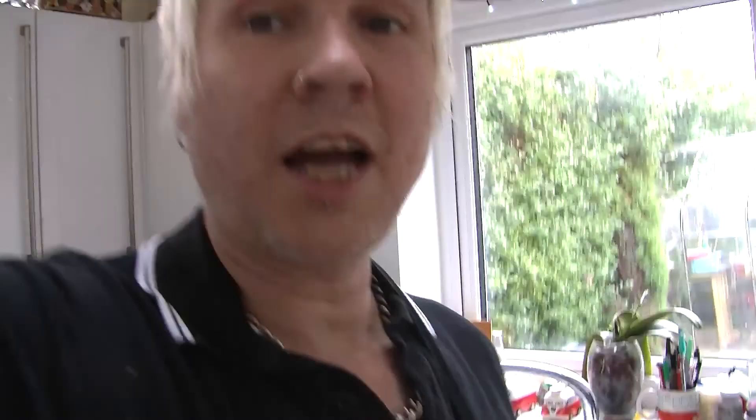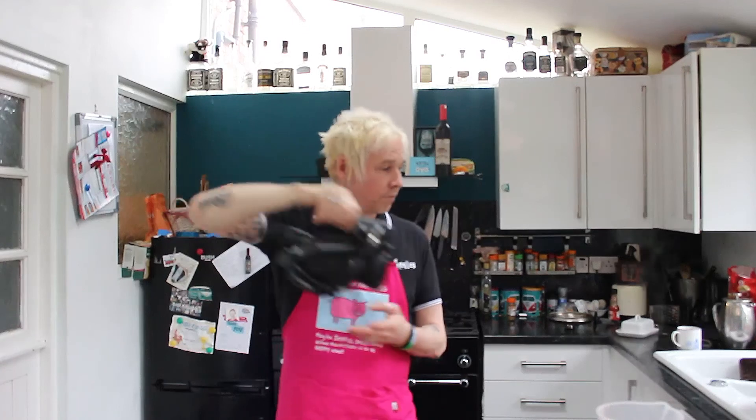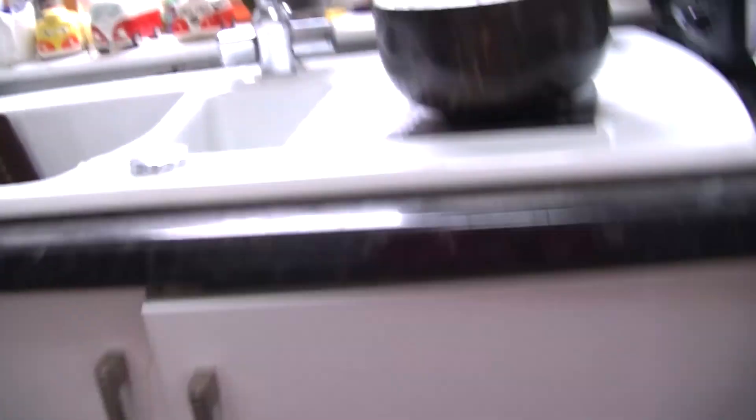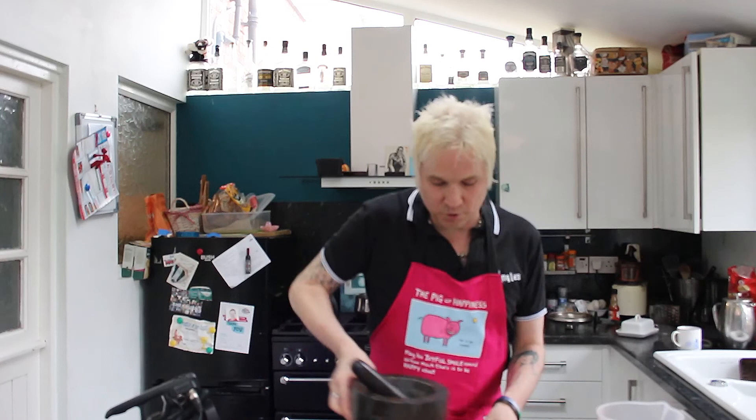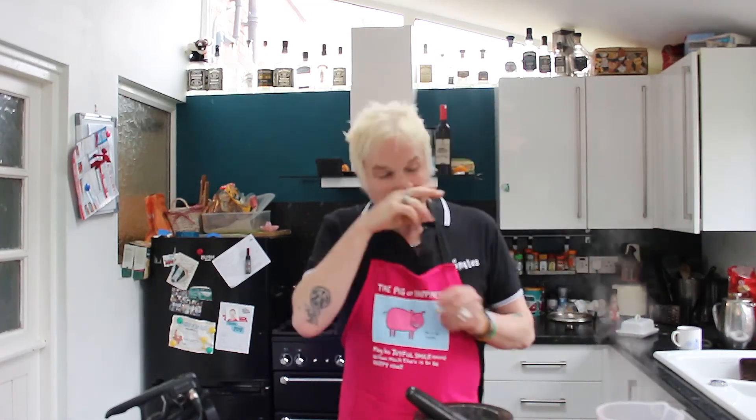My GoPro has just died so I'll have to use this one to show you all the ingredients. So what we're going to do first is we're going to use one of these, and then we're going to make our spices — our paste, I suppose.